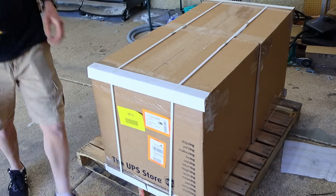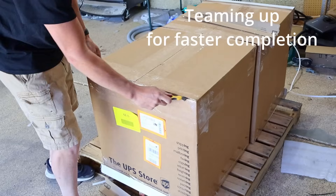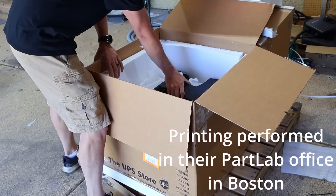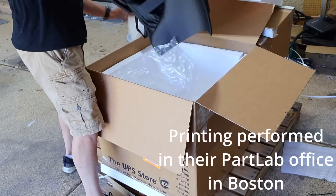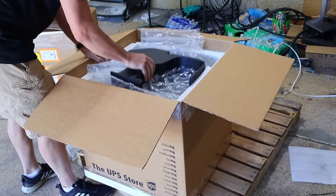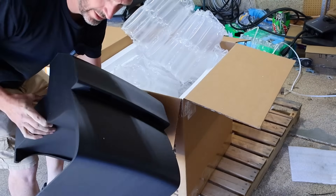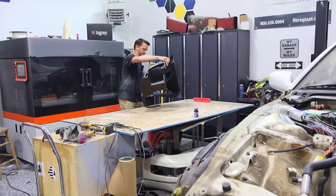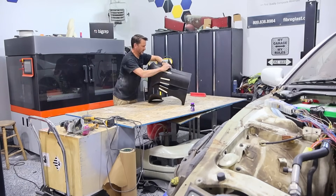BigRep also does their own printing, so if you have a large job they can print it and ship it to you. We have all but two pieces for the rear bumper, so we're going to start putting them together. It's going to be a little bit like Tetris trying to fit them all together.